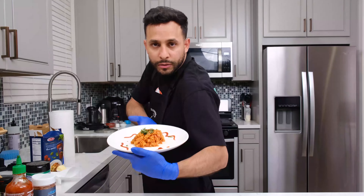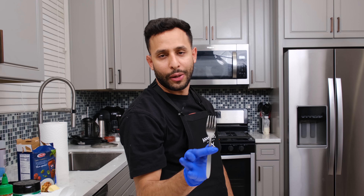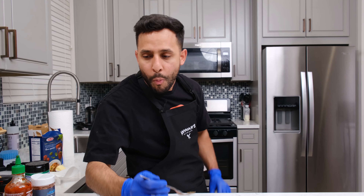And voila! Nothing in my hands — now I have a fork. Mmm. And that is how you make amazing spicy pasta. Thank you guys so much for watching. Comment down below what you want me to cook next. See you on the next episode. Peace.